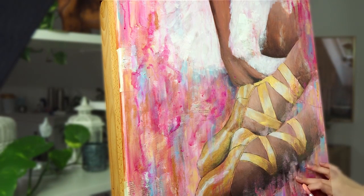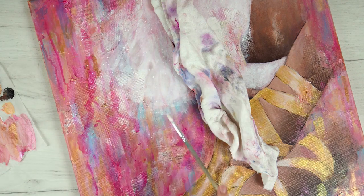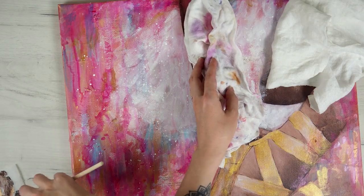When I was finished with the painting itself, I decided to add some white paint splashes, but only on the skirt, so I tried to cover the rest of the painting with some towels — especially her body.